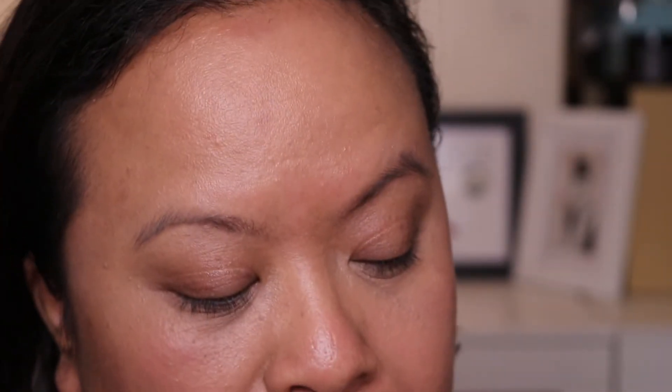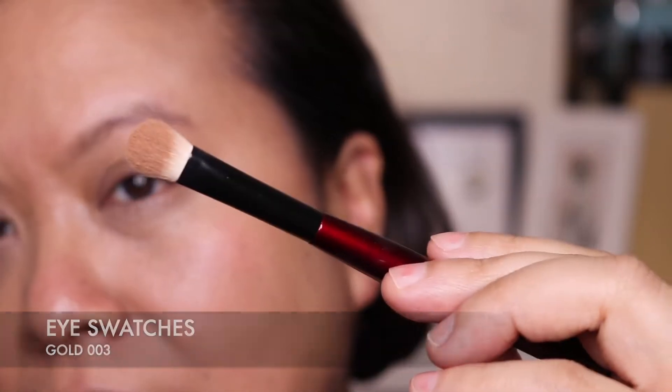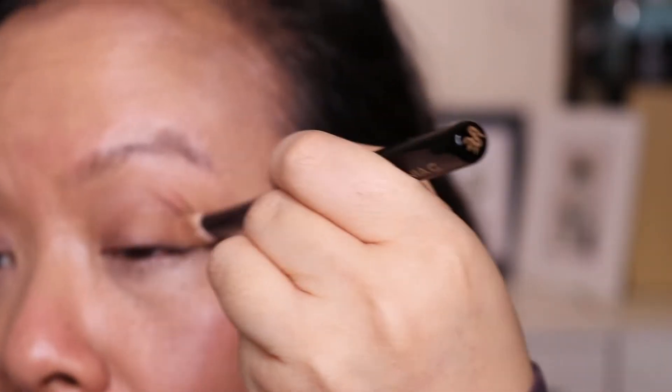We're going to go in with my Sonia G Worker 3 brush and first of all hit that beautiful matte shade. James describes this one as 009. Let's pat that shade all over the lid. It's definitely the closest shade to my actual skin colour. Very nice. I like that colour — a nice neutral colour and a great transition colour.